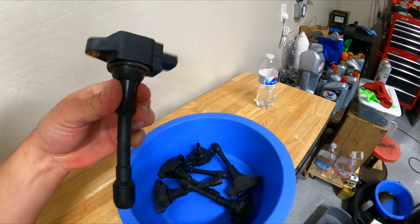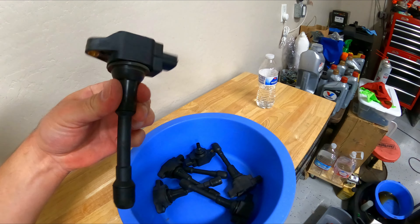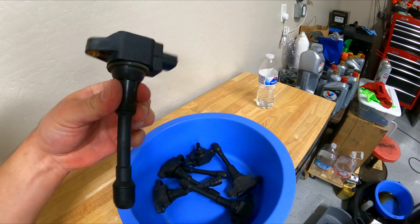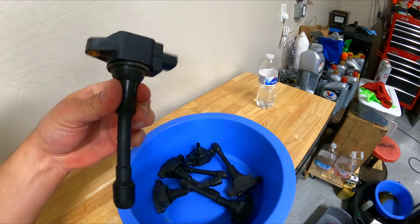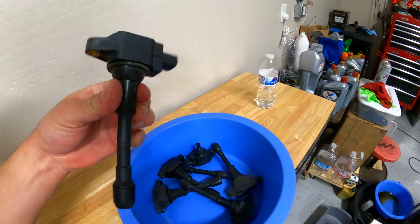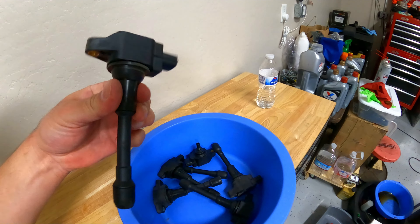Sure enough, I went in there with a flashlight and that bottom rubber boot piece was still stuck in the well. I sprayed some WD-40, let it sit for a couple minutes, and tried needle nose pliers — didn't work. I ended up using a small pick — one of these picks here — and I was able to get it in there, embed it into the plastic piece, and yank it out.